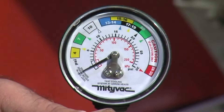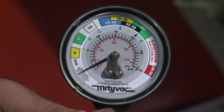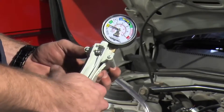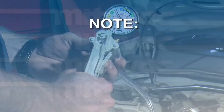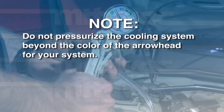On the face of the pressure gauge, colored arrows indicate the pressure rating of the cooling system, while colored bands indicate the range of the corresponding cap. Operate the pressure pump until the needle on the gauge moves to the arrowhead at the end of the colored band indicating the appropriate pressure range of the cap. Do not pressurize the cooling system beyond the color of the arrowhead for your system.